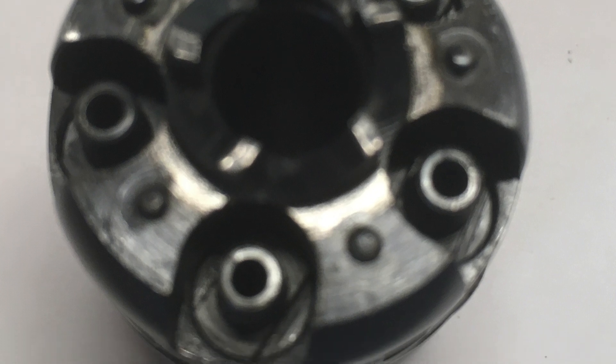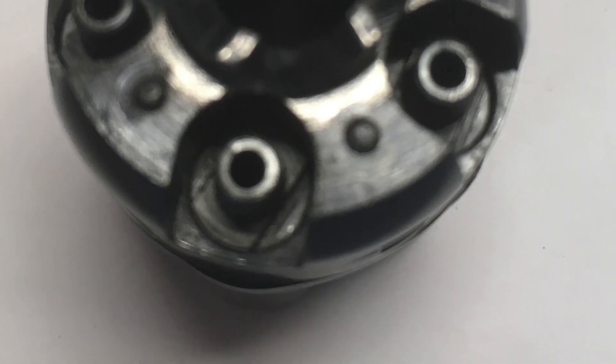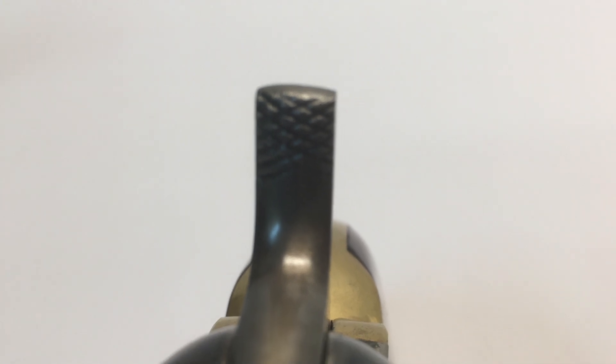Other than that, those are the only built-in safety features of the revolver. The hammer spur is checkered, and small, so that it can be easily gripped by using one hand.